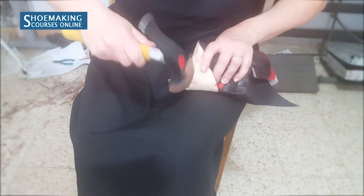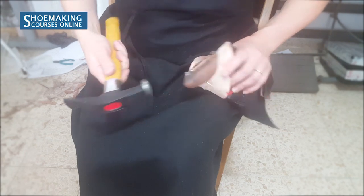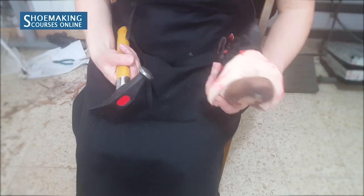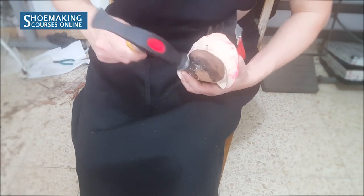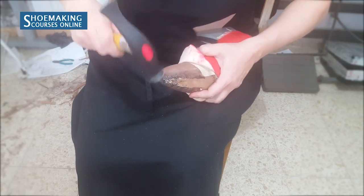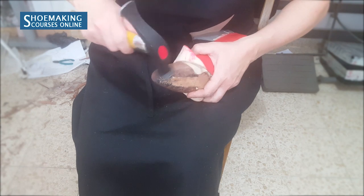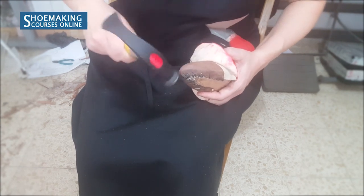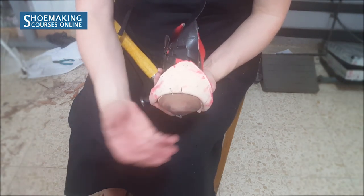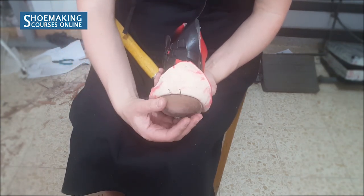This is how you will flatten all the folds, and then you also need to work on the side. Do not hit too hard because if you hit too strong, you will have a bump inside of your toe puffs. Use many small hits around the edge to shape the toe puffs and create a beautiful shape on the toe of your last that will repeat the shape of the toe your shoe last has.